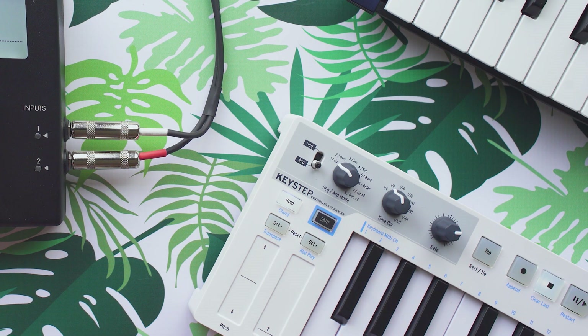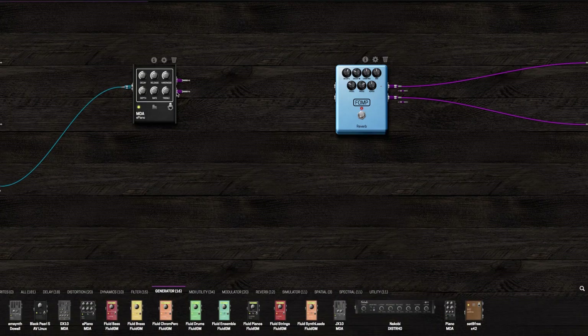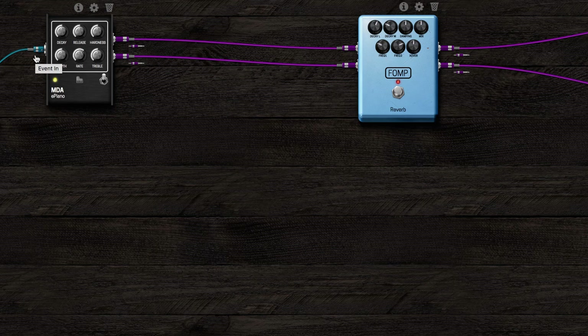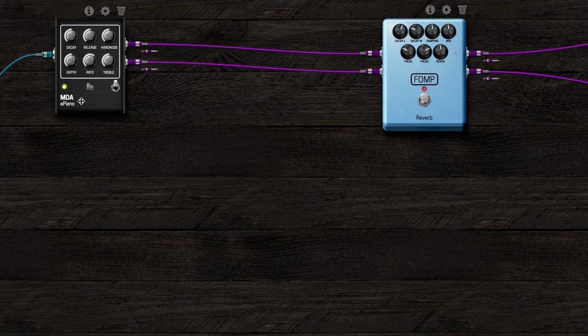I'm smitten that I can do this in a guitar pedal. I'm going to load up now this electric piano generator and run it into that reverb again. Let's go ahead and bring this more into focus so you can take a look at it.